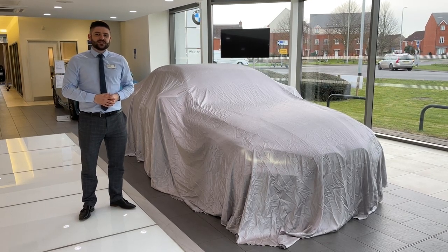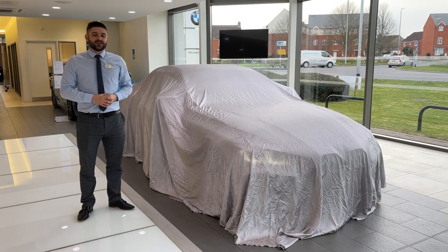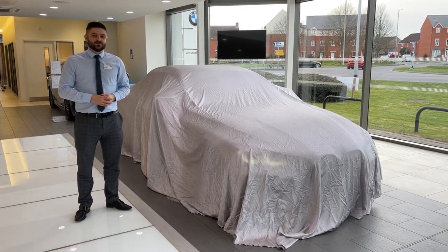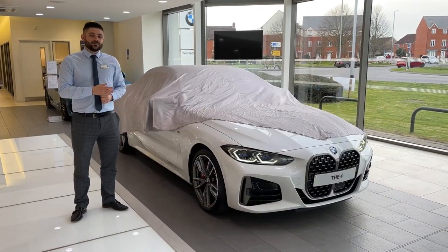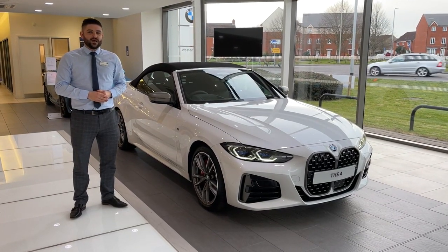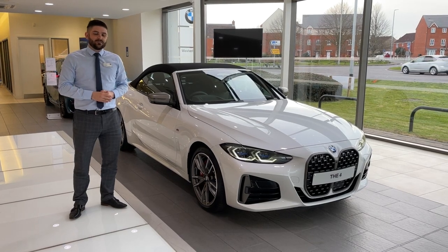Hi, my name is Lee from Westerly BMW and today I'm here to present to you the new BMW 4 Series Convertible. This particular BMW 4 Series Convertible is the M440i X-Drive M Sport Convertible in Mineral White.